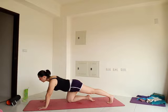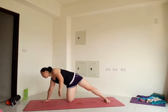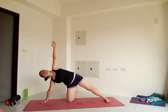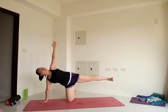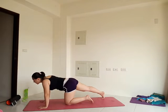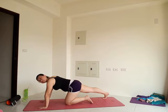We'll move into a side plank variation. Move your right foot out to the side like a kickstand, and plant your left foot down so the right hand, the knee and the foot are in one line. Keep the core engaged and reach the left arm up. Push the floor away with your hands. Last breath here.